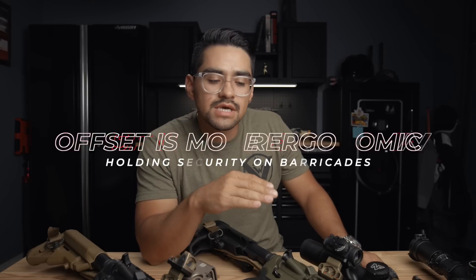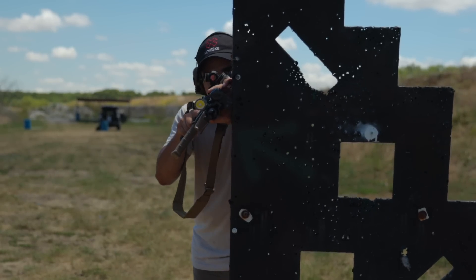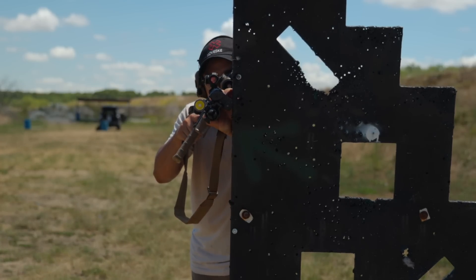The sixth pro: talking with buddy Dave from Vulcan Machine Works, he said that at Darcy one thing discussed about running offset red dots was for CQB situations. This applies more to guys doing this professionally. If you're on a barricade holding security on a hallway, canting the rifle and working through the offset red dot is more comfortable and easier to hold that position for a long time versus holding it straight up and down. I put it up on a VTAC barricade and checked that out — the weight of the gun was more balanced and comfortable canted versus straight up and down.